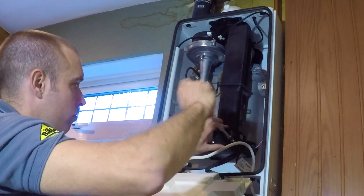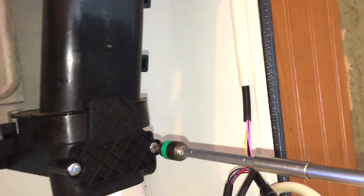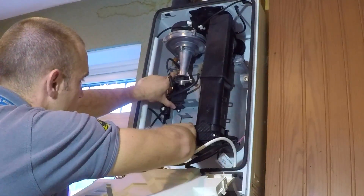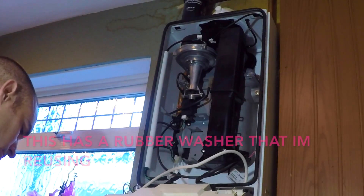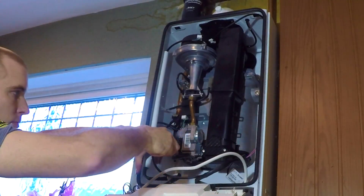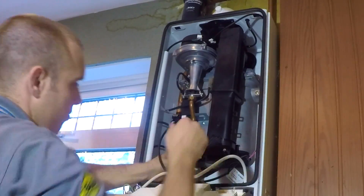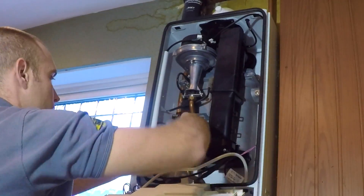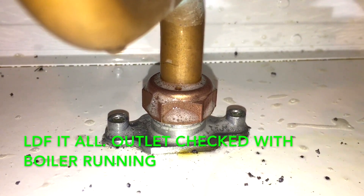Reassembly is the exact reverse of disassembly. The key points are: use leak detection fluid on all your disturbed joints, and I always check the joints next to them as well. For instance, I've only disturbed the top nut, but there's no way I wouldn't check the other nut off the gas valve too, because all the prying could have moved that pipe. I'll get the bottom pipe in, get it all tightened up, then turn the gas on. I leak detect the pipe — that was all fine. I do both nuts on the outlet of the gas valve with the boiler running, even though I only disturbed one, and check any valve you've disturbed in case they leak out the spindle.